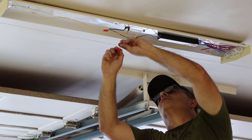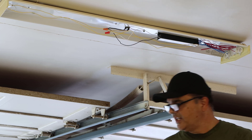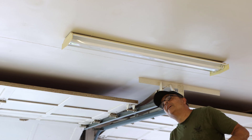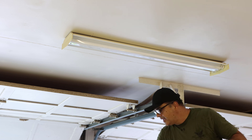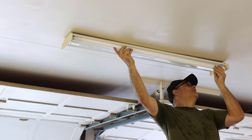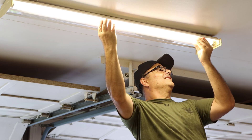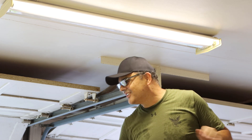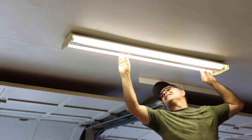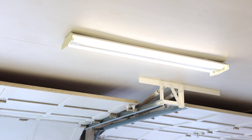There's one and there's two. The only thing left to do is put the cover. Now for the moment of truth — I'm going to install the light bulbs. There we go, working! Let me turn the switch off and on to test it.